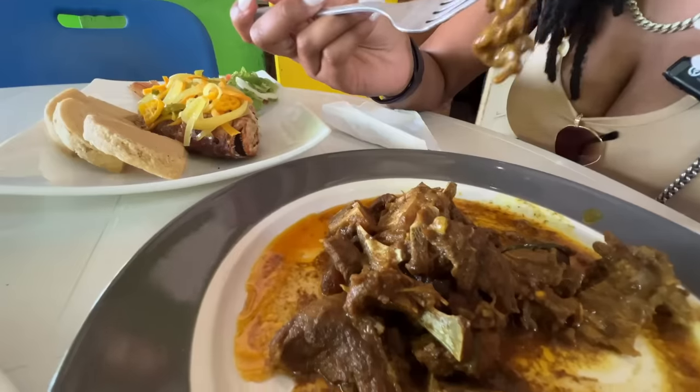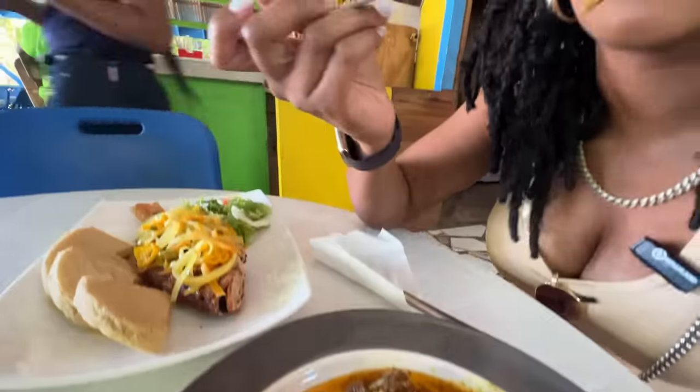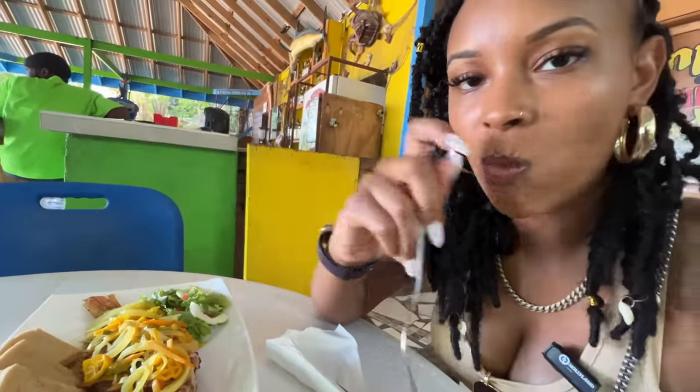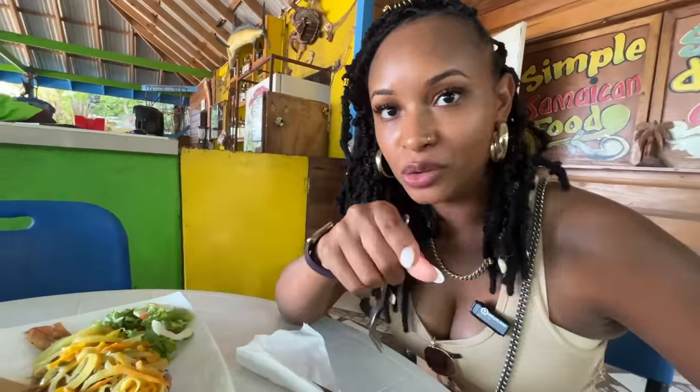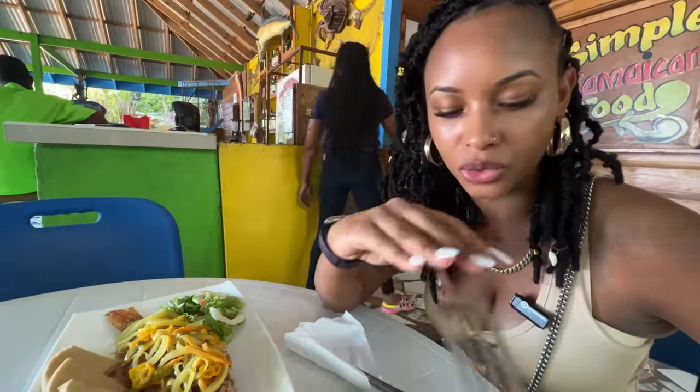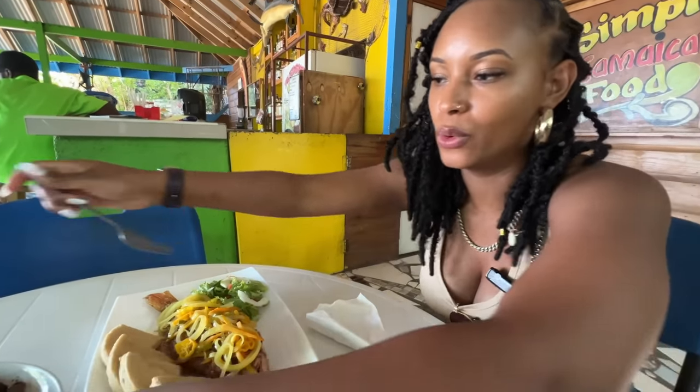First of all, the meat literally melts in your mouth. There's no hard chewing. With goat, if you don't cook it right, it can get gamey and really hard to chew. But this right here — tender, juicy, tasty. The curry is not overpowering. I'm gonna try it with some rice.